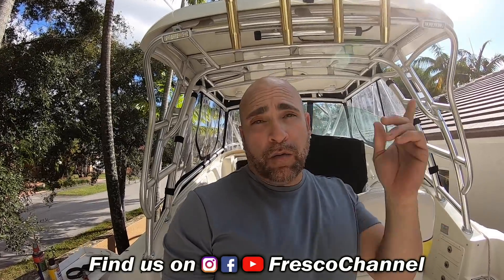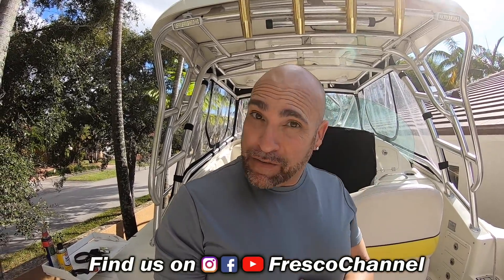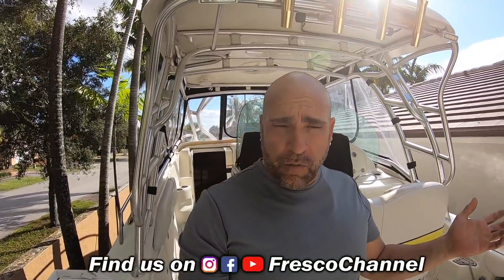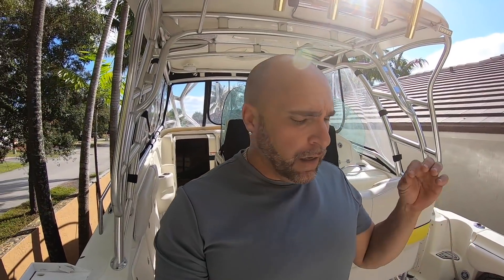Hey guys, welcome back to another do-it-yourself and save some money. We're here on the boat, and that's another reason why I like keeping my boat at home — you can do maintenance like this at home, because in the marina it makes it look kind of hard.